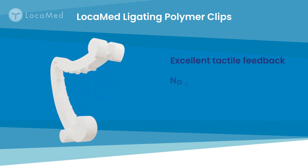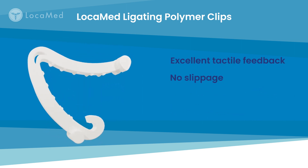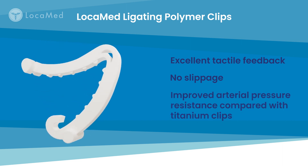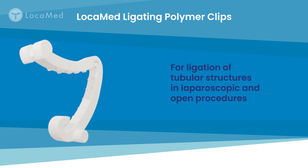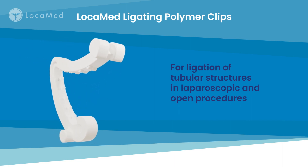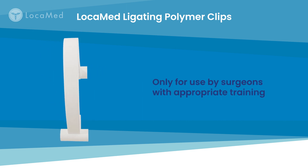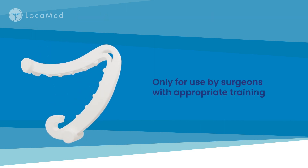Polymer clips have better tissue holding power and improved resistance to arterial pressure than titanium clips. Locomed polymer clips are used for the ligation of tubular structures in laparoscopic and open procedures, and should only be used by surgeons with appropriate training.